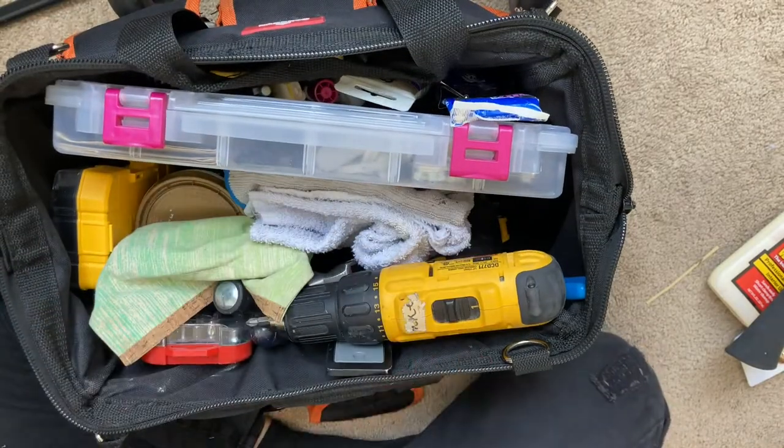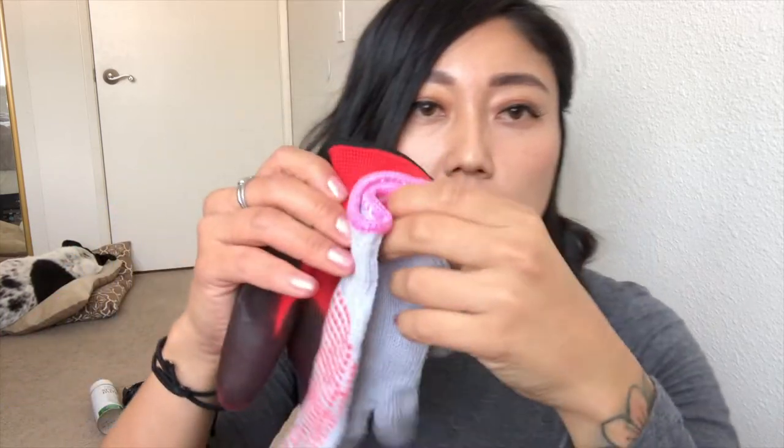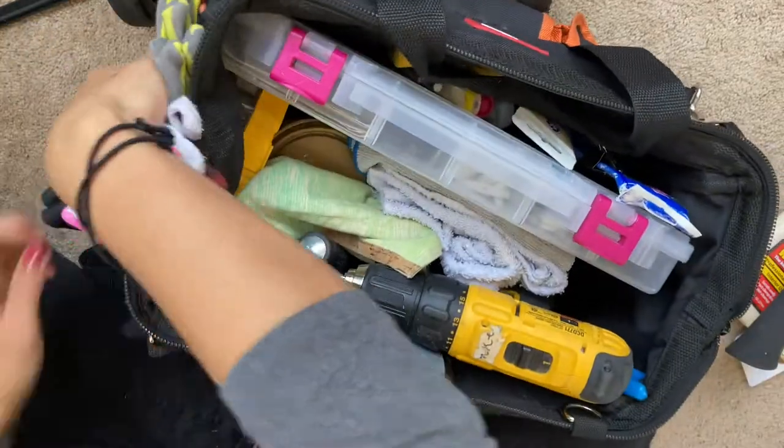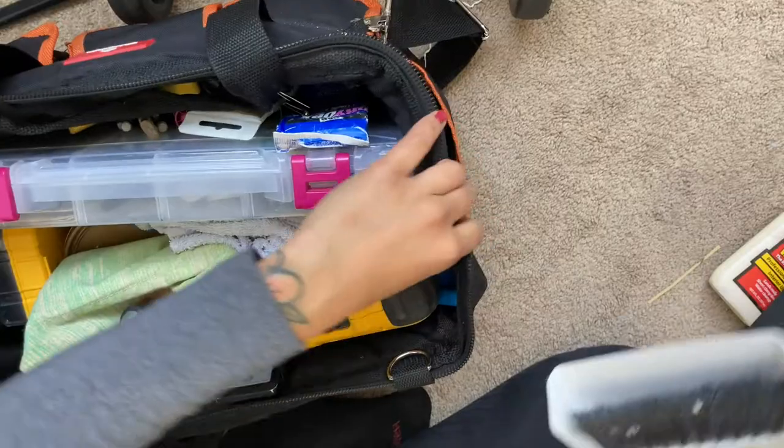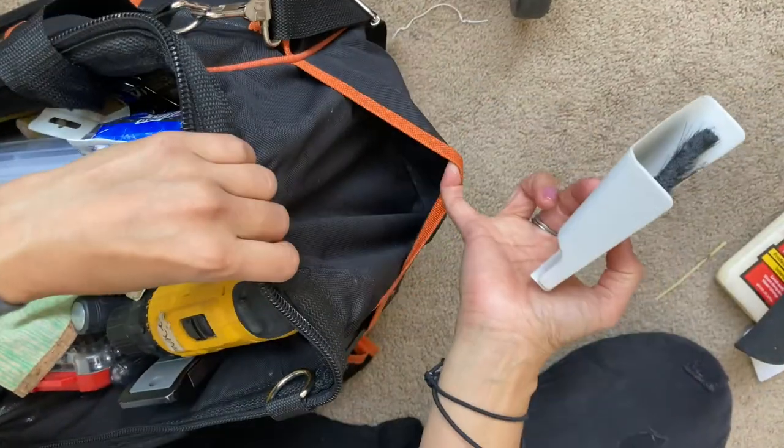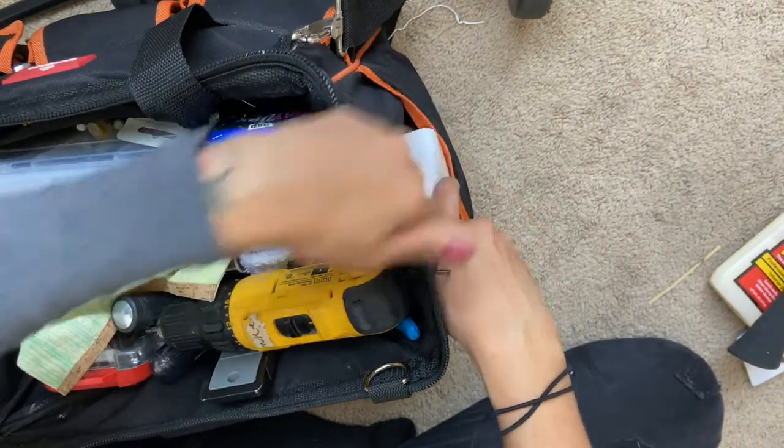I always bring at least one towel, so that when I lay out my tools to start working, I put all of them onto a flat towel. I have a second towel just in case — like if it's a painting job and I have a can of paint on one towel, and then the other is for wiping off any mistakes. I also keep these thicker, heavier-duty gloves on the side, in addition to the lighter ones, so I can choose the right fit.